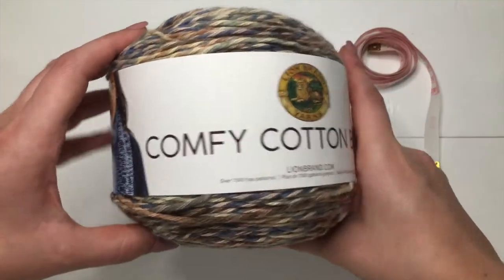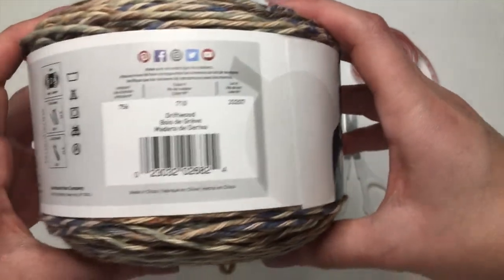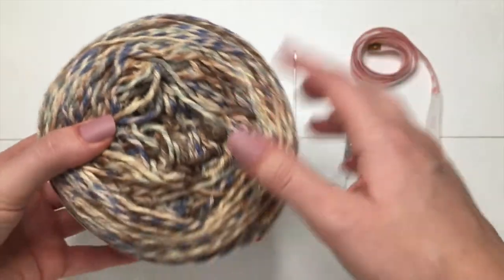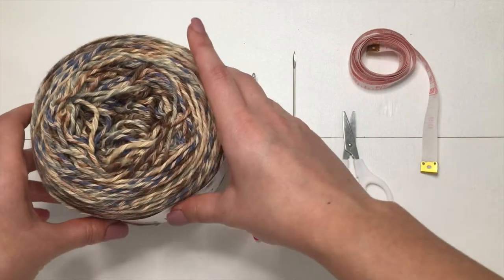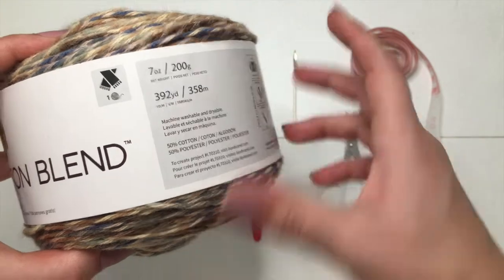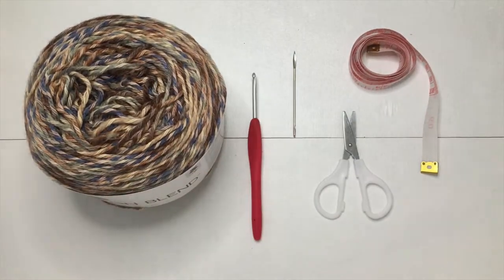Today we are going to be using Comfy Cotton Lion Brand Yarn in the color Driftwood. I used about a little over one skein — this one has about 392 yards, so I probably used around 400 yards of yarn for this project. We'll also need a 3.5mm crochet hook, a darning needle, scissors, and a tape measure.